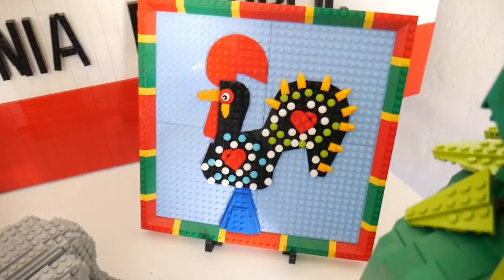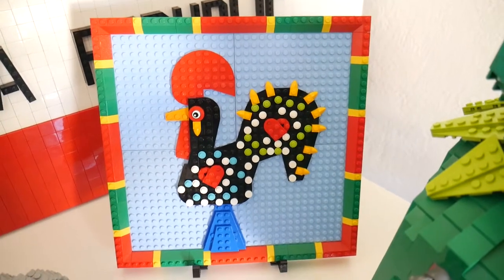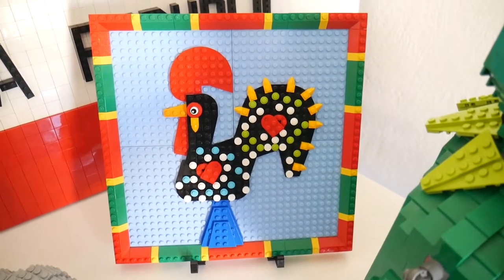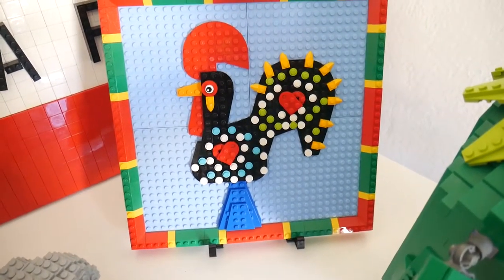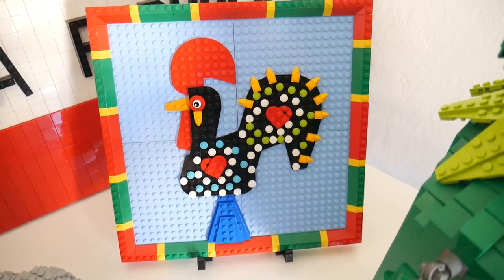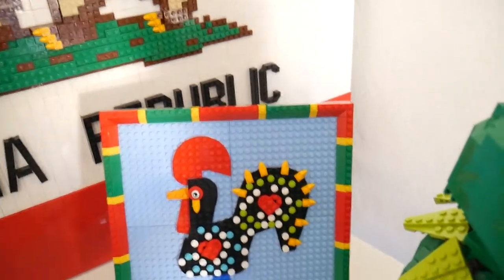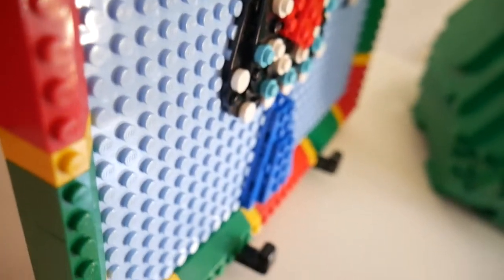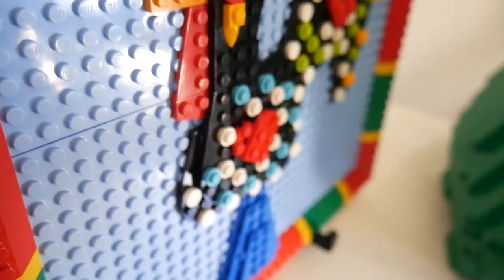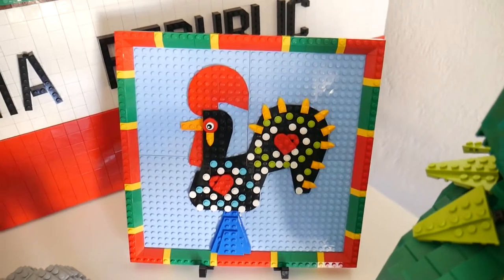The next trip was to Portugal. The Galo de Barcelos is a rooster folk art of Portugal, very iconic for that country. Normally it is a three-dimensional object with a conical base, and I built it as what I call a relief mosaic — basically a mosaic that's not flat. If I move the camera off to one side, you can see it's actually a couple of plates thick, especially at the base. It's kind of a hybrid between a mosaic and a sculpture. The border is, of course, the colors of the Portuguese flag.